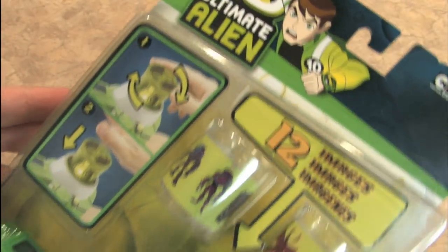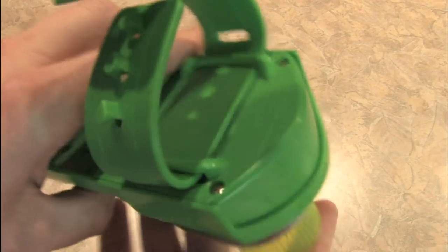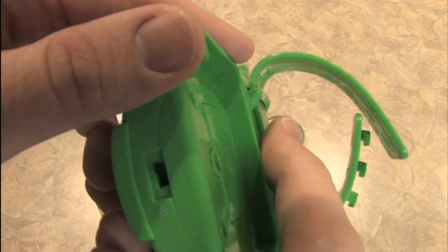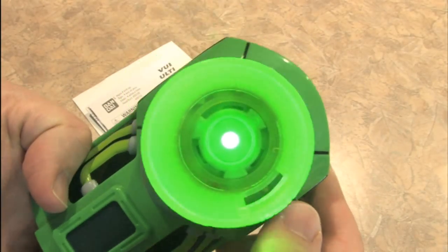Most of this packaging is actually multiple languages. I suppose we should open this up and see how it works. Oh come on, this thing requires batteries? The power switch makes all the difference.